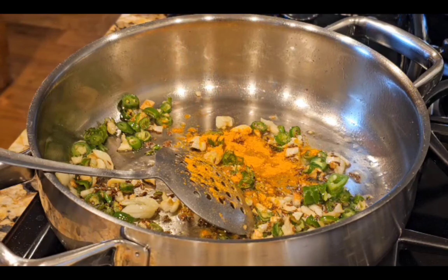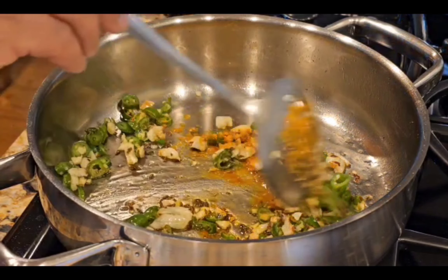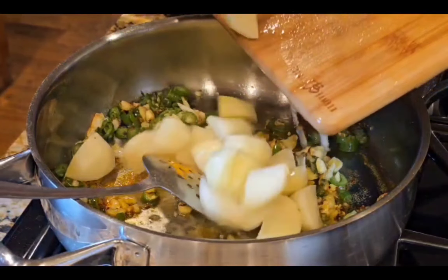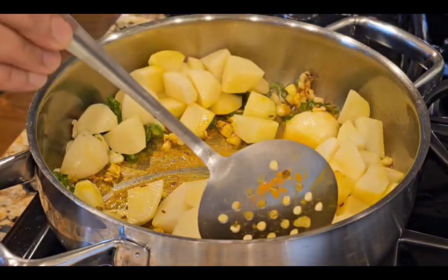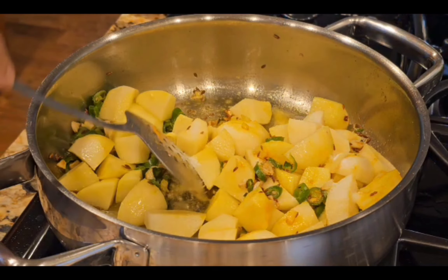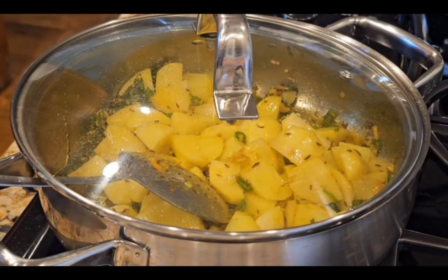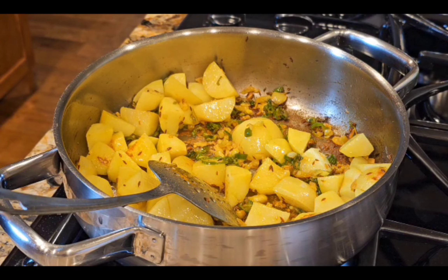We add turmeric powder, garlic, and green chili. You can add a little olive oil, but the flavor will change and be different.